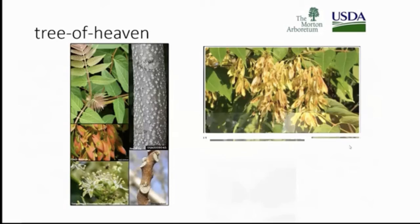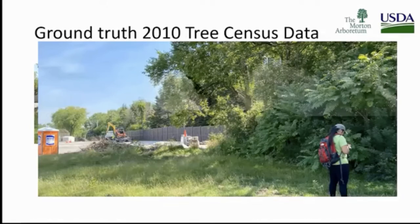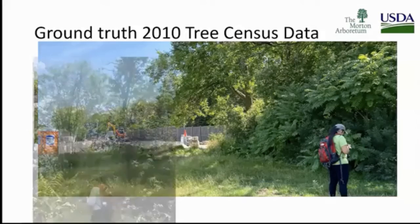Tree of Heaven — if you've ever smelled it you will never unsmell it. The females right now have seeds out, making detection easy. We even tried windshield surveys, but it's better to do ground truthing. We're ground truthing nine locations around the seven-county region based on 2010 tree census data. It's important to look at that census data and then also the 2020 data once it's completed. We've seen it in Hinsdale — in a back corner nobody's paying attention to, with wood pallets, concrete blocks, and stones left over. That population from 2010 has not been eradicated by 2020 — that's a problem.